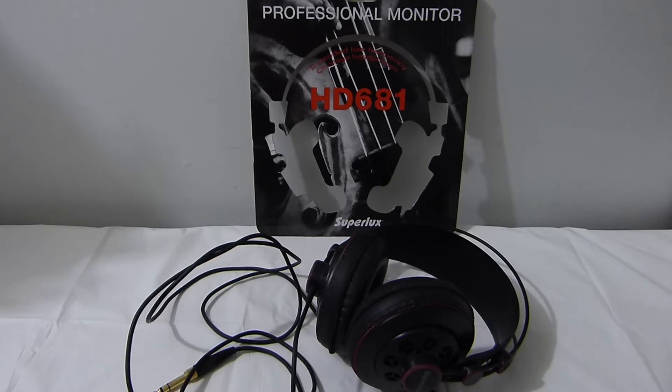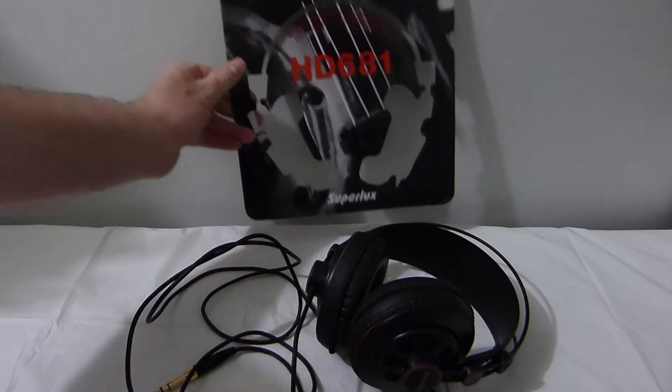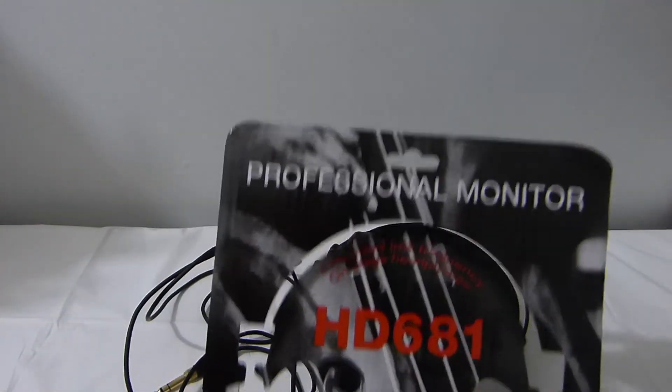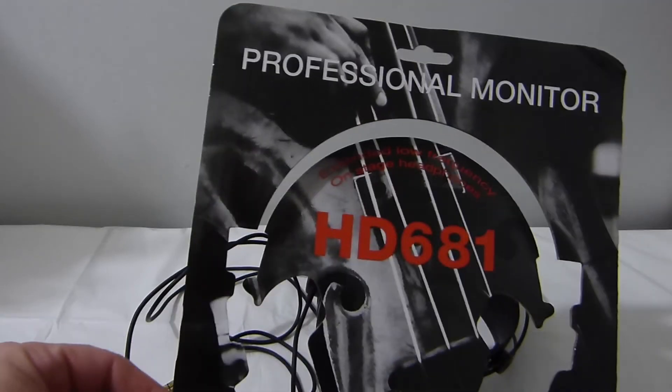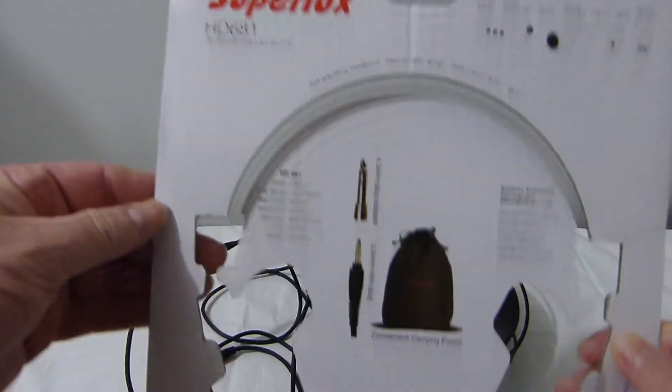I bought these about two months ago. Here's the packaging — you don't get much for packaging, it's very minimal, just cardboard and a wrap, that's all it is. There are some specs listed there.